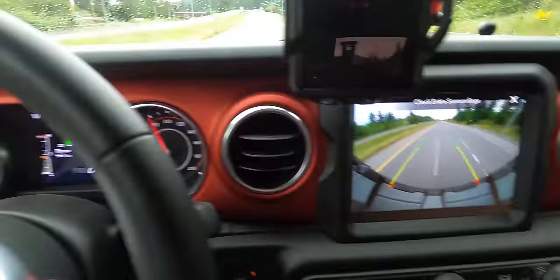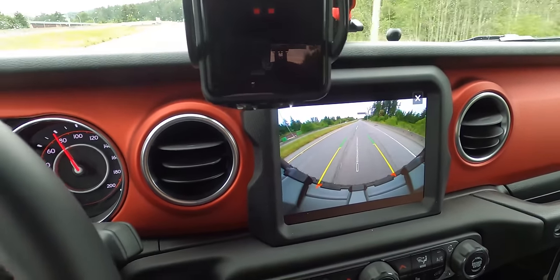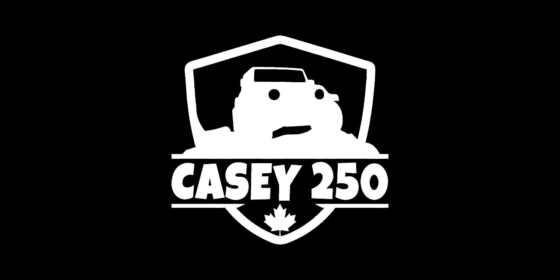Turn signal on, rear view camera on. Jeep, why is this not a factory option? Today we're addressing three things that have been annoying me with the JL so far, and we can do it all with this one single mod.